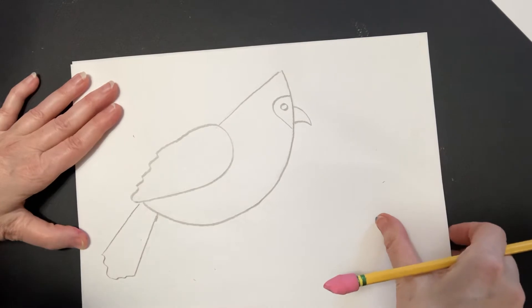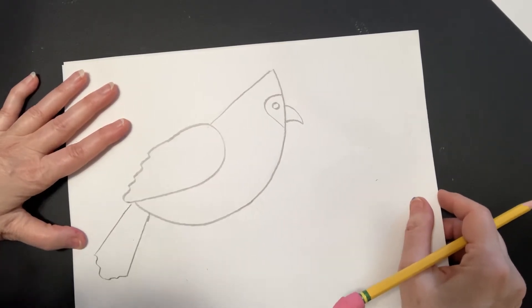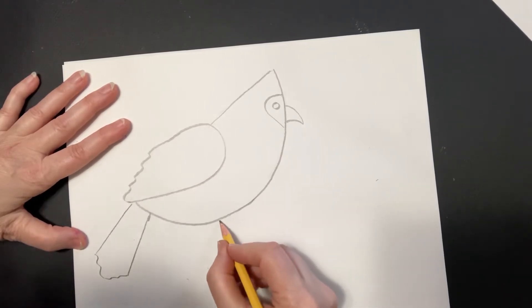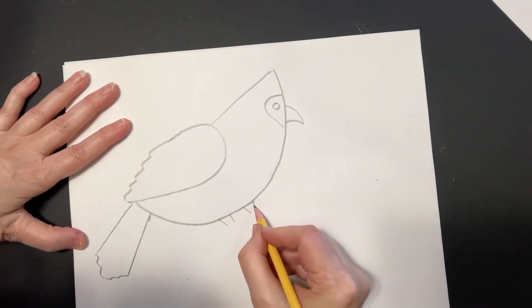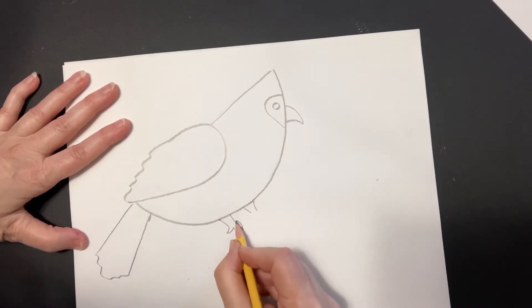We've got our bird done already! We are going to go on and do the claws. The claws are going to hang on to the branch, so I'm going to do one here, a little bit of a leg, a little bit of a leg — kind of like curving triangles.